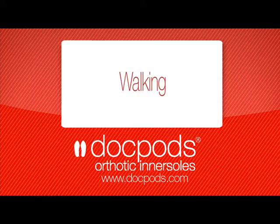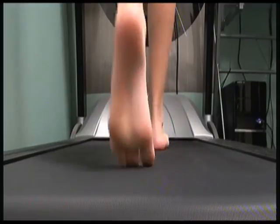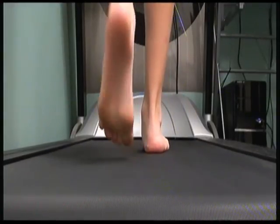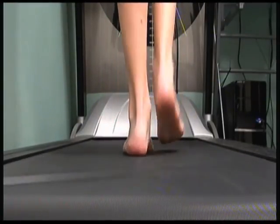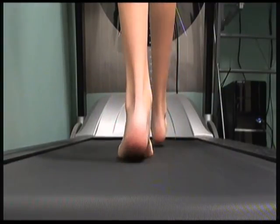Let's take a look at these same feet in walking. When looking at these feet walking at a normal speed, it's often difficult to see any abnormal pronation. When this video is slowed down, it is easier to see the abnormal pronation at the rear foot.